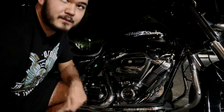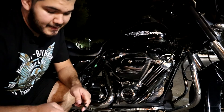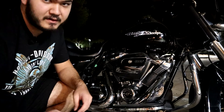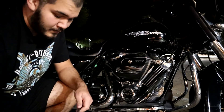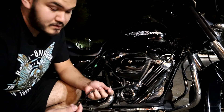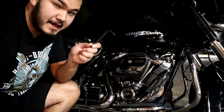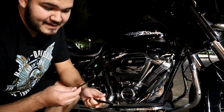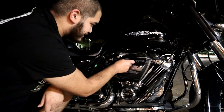Hey guys, today we're going to be changing the air filter on a Milwaukee 8 - either 107 or 114, depending on which one you have, whether you have the standard or the special. It's going to be the same process for either. You're only going to need two simple tools: a size eight Allen wrench and a T27 star key.